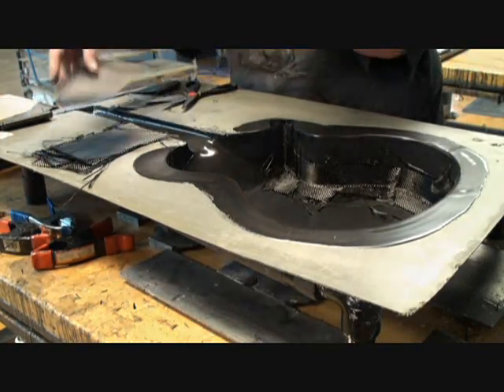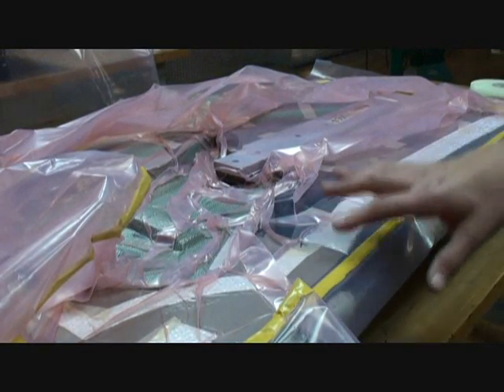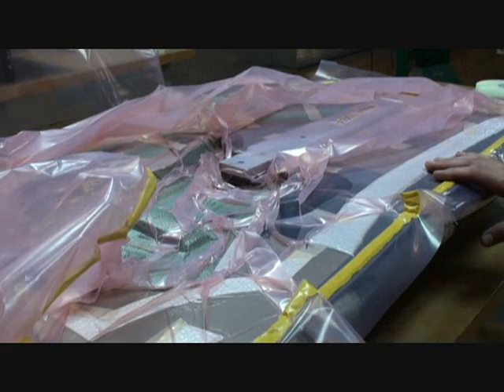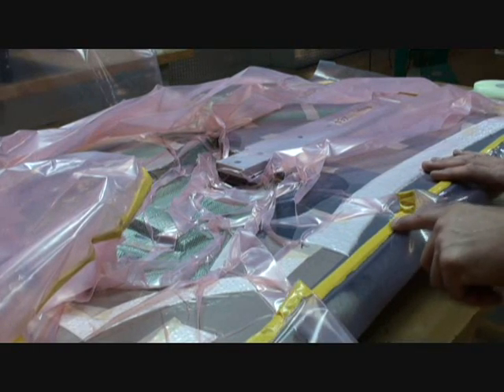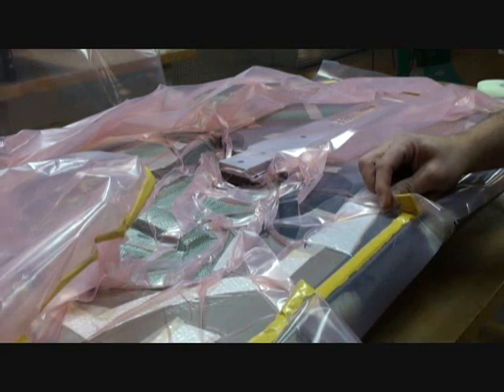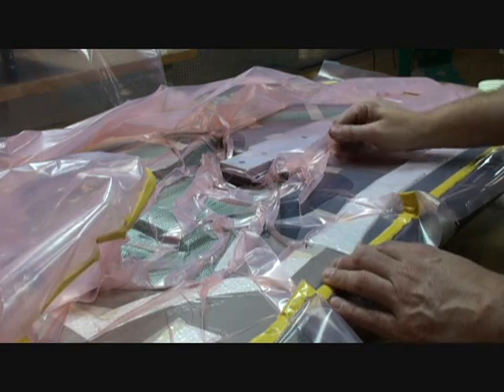We'll lay up all of our carbon fiber and form materials into a mold, and then we vacuum that. After all the materials are laid into the mold in the right order and in the right place, we put a strip of sealant tape around the edge and pull a vacuum on it. This is connected to a vacuum, and this is just a plastic film.